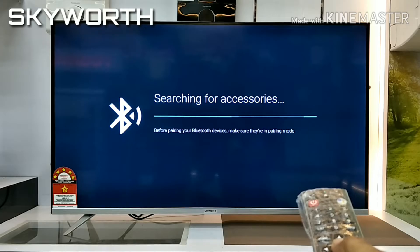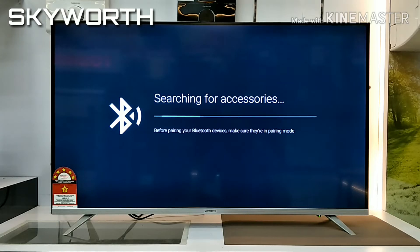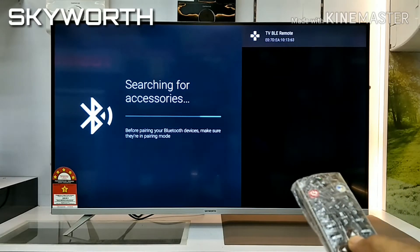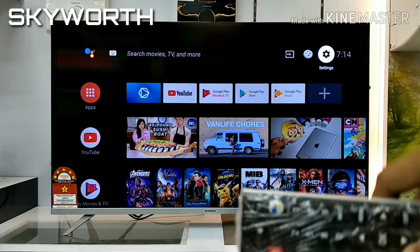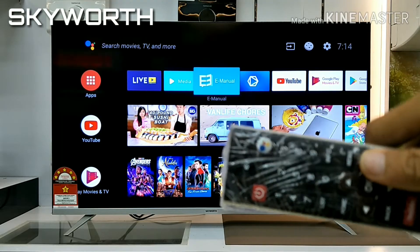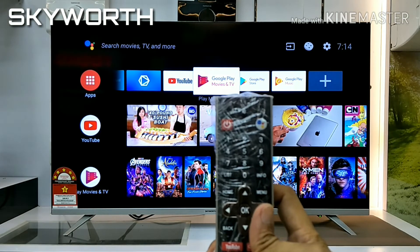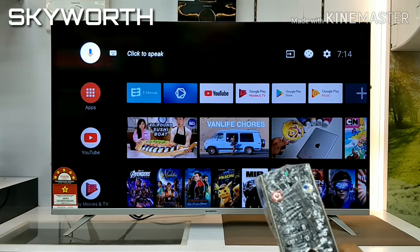Bear in mind, this Bluetooth can connect to any Bluetooth devices currently available on the market, such as a soundbar or anything with Bluetooth connectivity. You can connect up to eight devices altogether. Using Bluetooth, you can navigate using your voice or control the TV without pointing the remote directly at it.